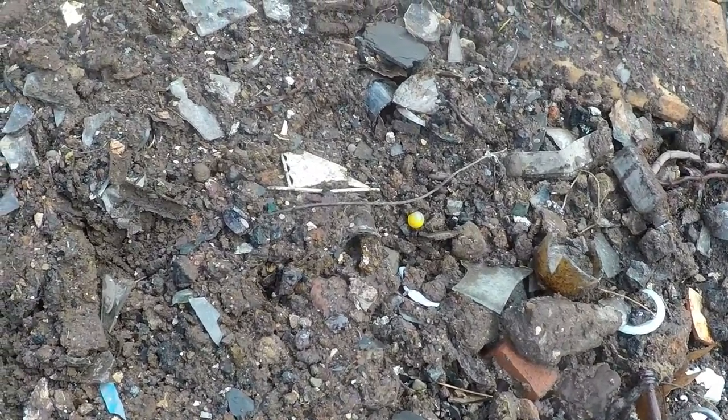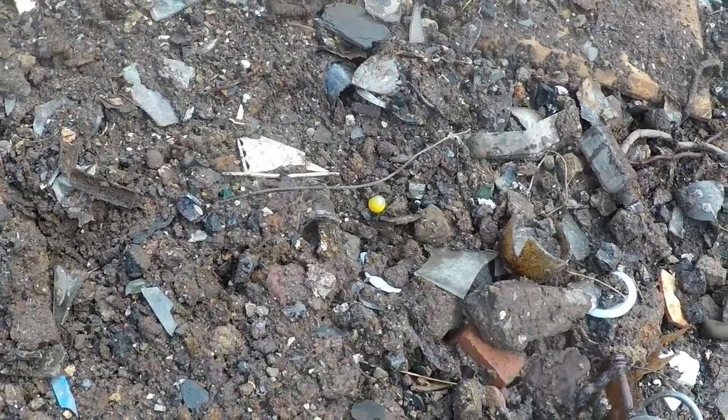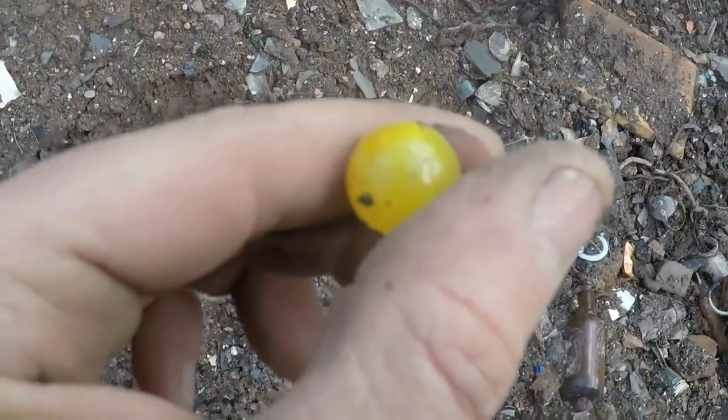I'm walking around. The rain usually does this place good — I usually find marbles and coins and stuff. I got my first find and I've only been here a couple minutes. Right here, it's like a clear base, like a lemonade marble. Let's hope it's whole. It's all there. It's nothing spectacular, but let me get it wiped off and I'll be right back.